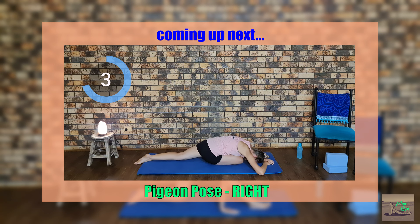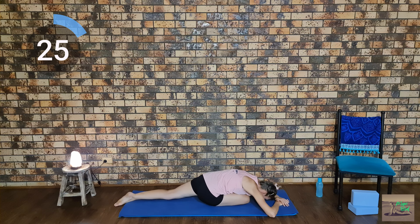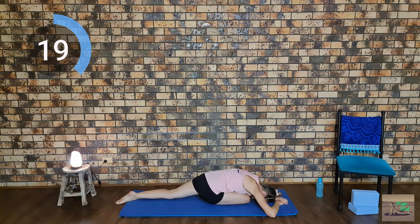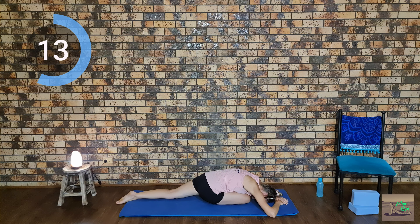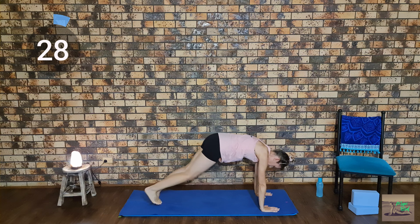Pigeon pose on the right leg. Then we're going to come up and do downward facing dog pose, making sure that our bodies are forming a V-shape, and we're going to go for a walk.